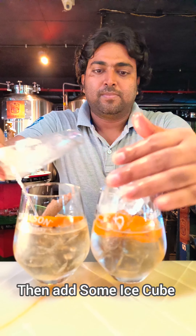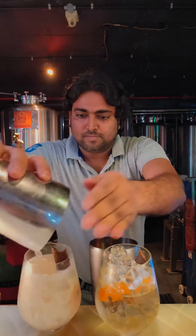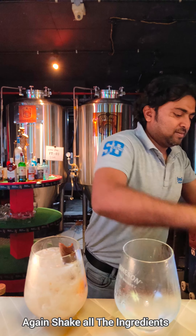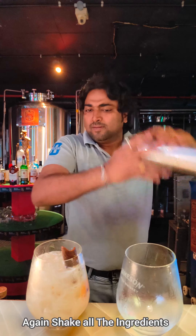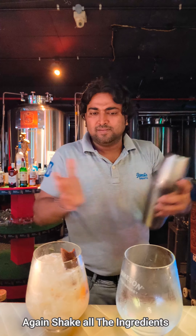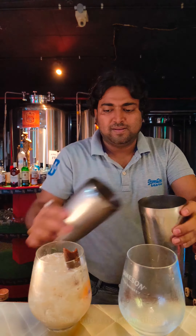Then add some more ice cubes into the whiskey glass. Shake well again — the cinnamon and cloves are already in there — shake all the ingredients along with the ice cubes and pour into the whiskey glass.